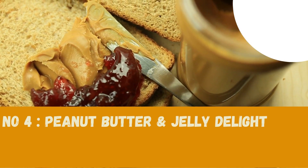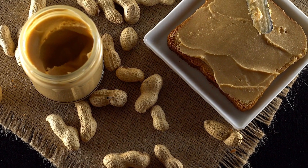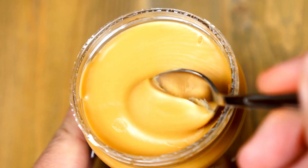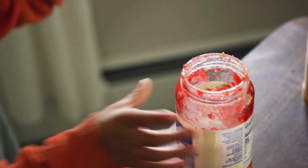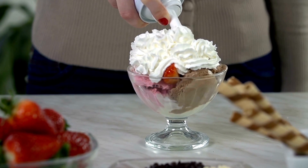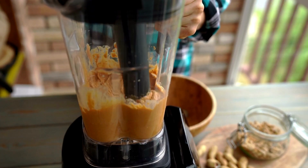Number four: Peanut Butter and Jelly Delight. Get ready for a playful twist on a classic combo with the Peanut Butter and Jelly Delight Milkshake. You'll need a scoop of peanut butter, a dollop of your favorite jelly or jam, a cup of milk, and a scoop of vanilla ice cream. Blend these ingredients until they harmonize into a mouth-watering creation.